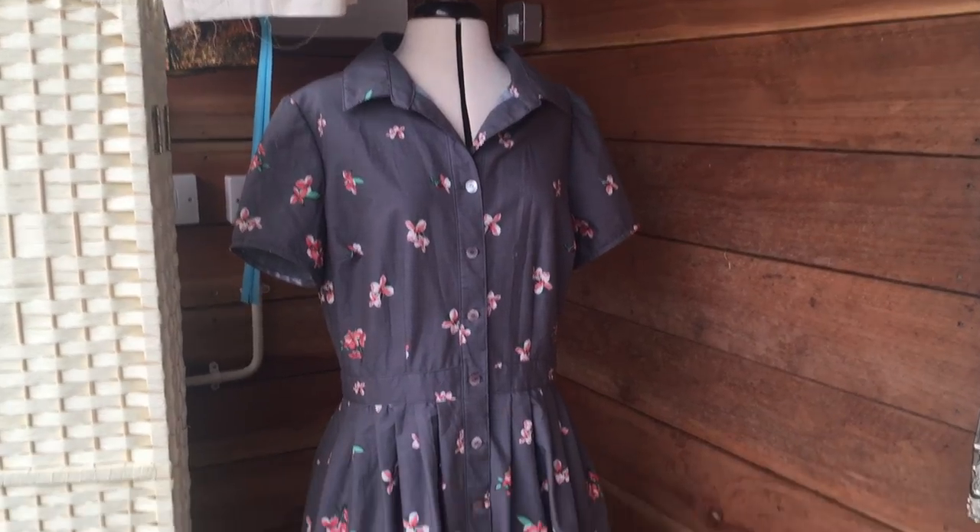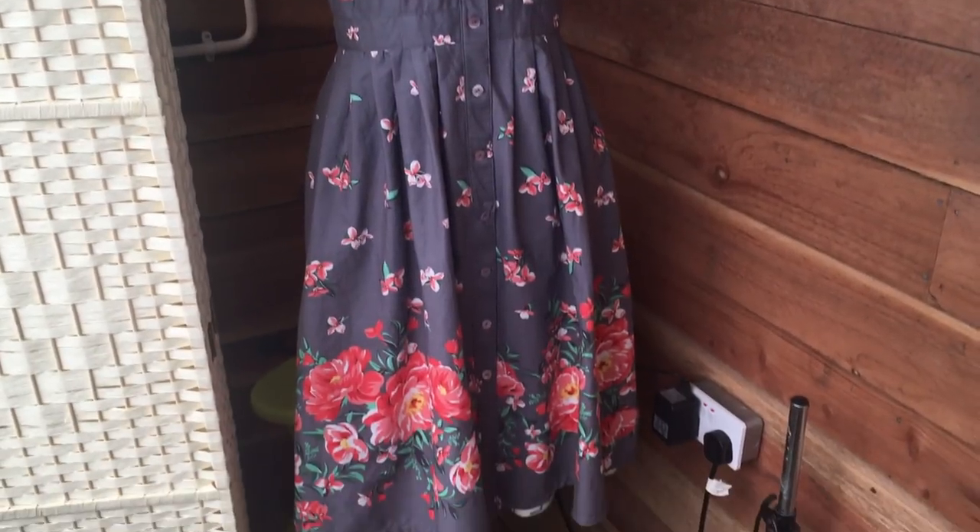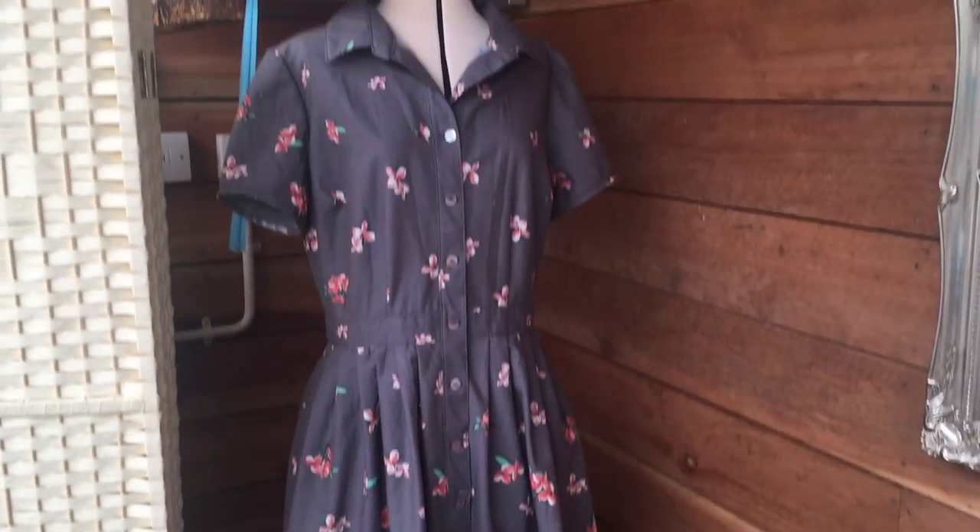Once your buttonholes and buttons are on, your dress is finished. I'm really pleased with that and I just hope it fits. You have a finished shirt dress! I would love to see what you've created, so please tag me on Instagram or send me emails with your photos. I really hope you've enjoyed the process and all of the different tips and tricks I've put together for you.